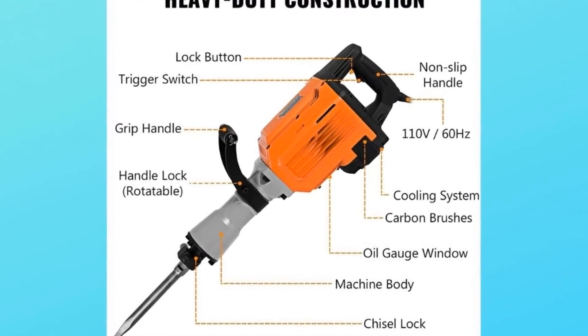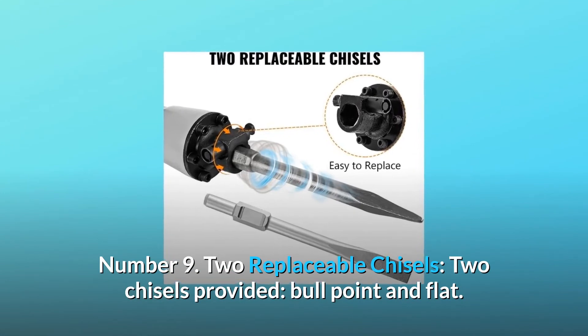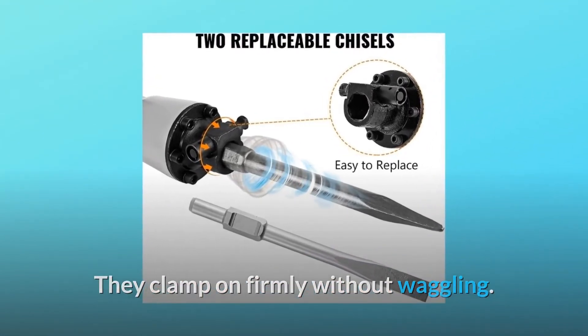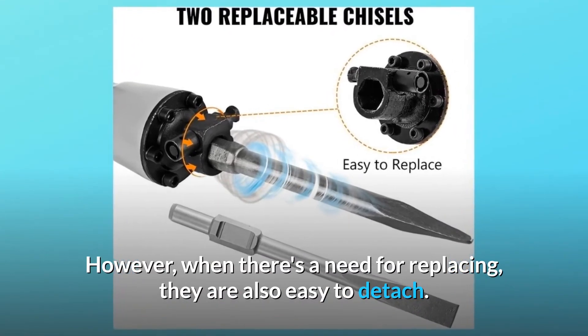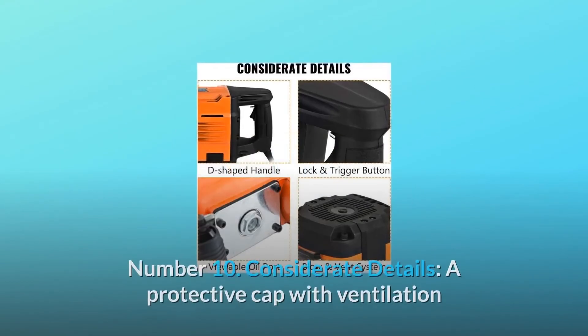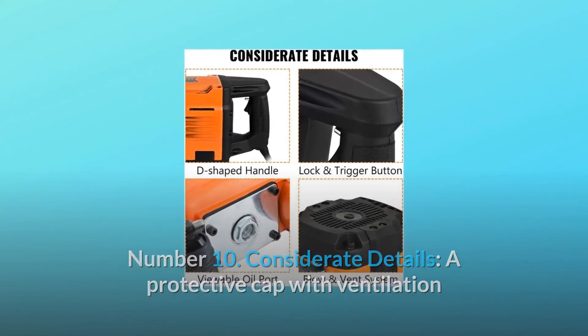Number nine: two replaceable chisels. Two chisels provided — bull point and flat. They clamp on firmly without waggling, however when there is a need for replacing they are also easy to detach.